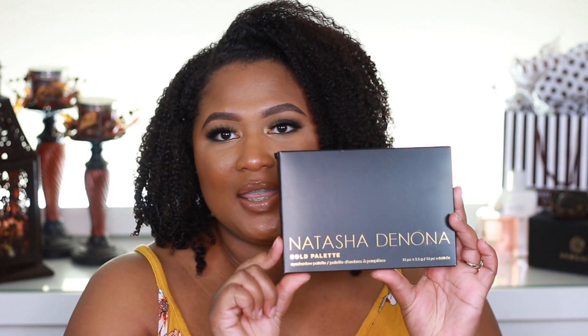Welcome back Glam Fam! It's your girl Angela Denise Honey and we are here today to talk about this new Natasha Denona palette — the Natasha Denona Gold Palette for Holiday 2018. Today we are going to be creating the look that you see here on my eyes. I basically just sat down and did a little freestyle. We will be doing a series of videos using this palette.